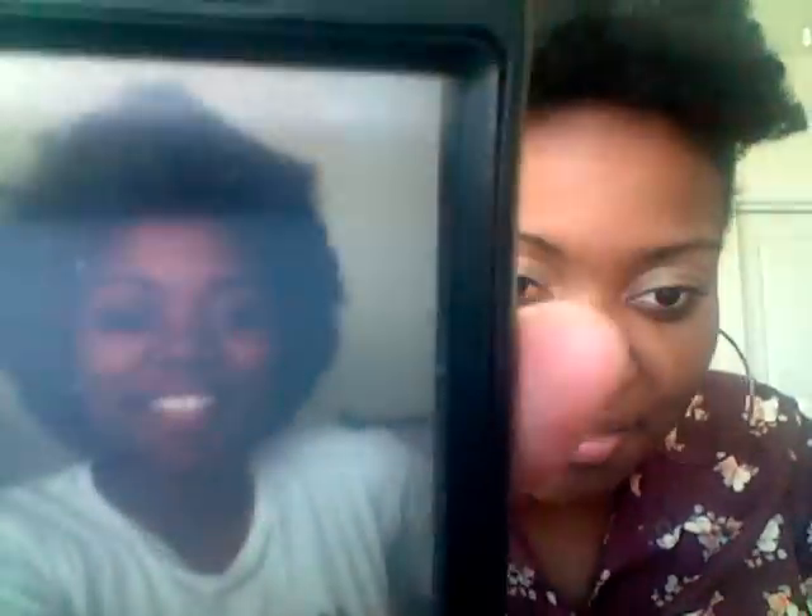I wish I had a picture of my hair blown out. I'm about to show you a picture on my phone because I haven't put it on my computer yet. This is how my hair looked when I blew it out.